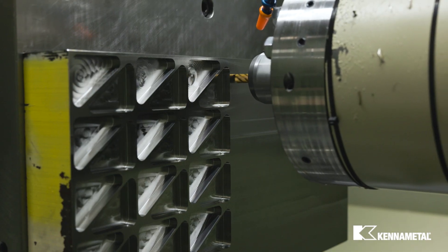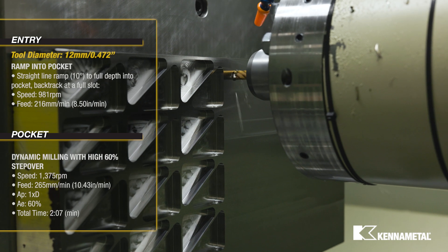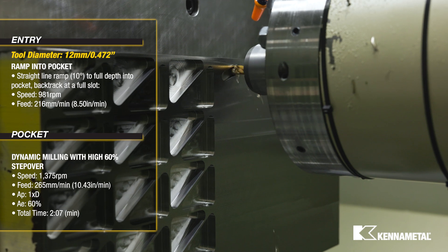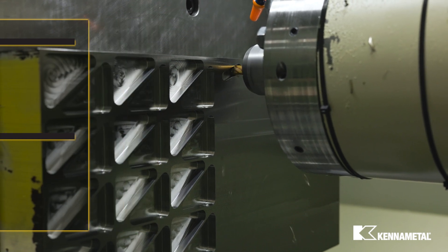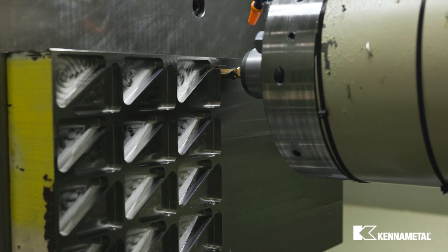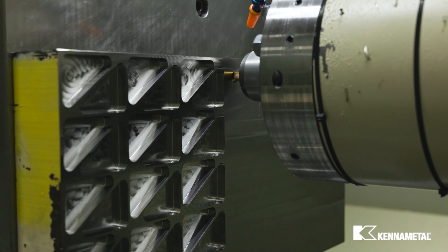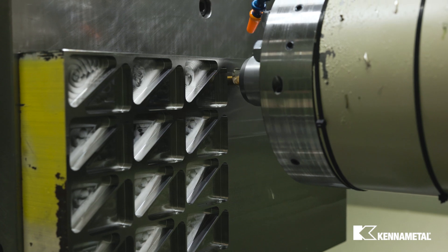For our first entry strategy, we will enter at a 10 degree straight ramp into the pocket and then backtrack at a full slot. Ramping is a good choice for pocket entry when the pocket shape is more narrow and does not have adequate space for the helical interpolation entry.